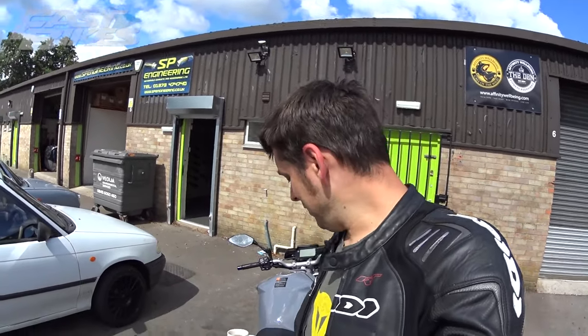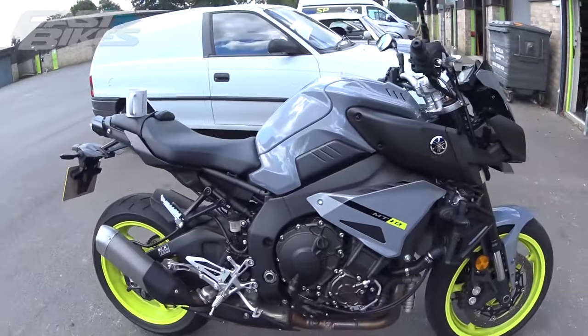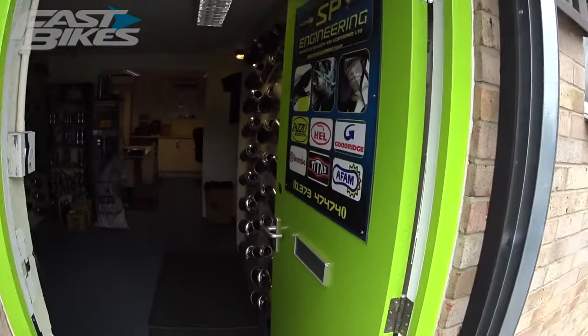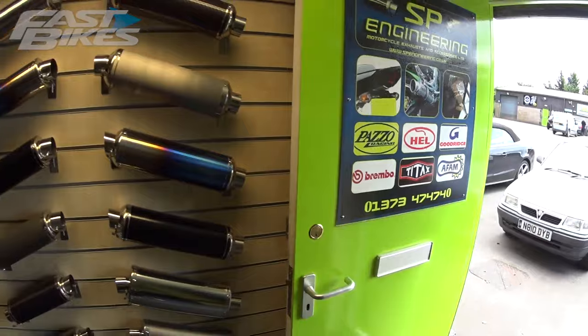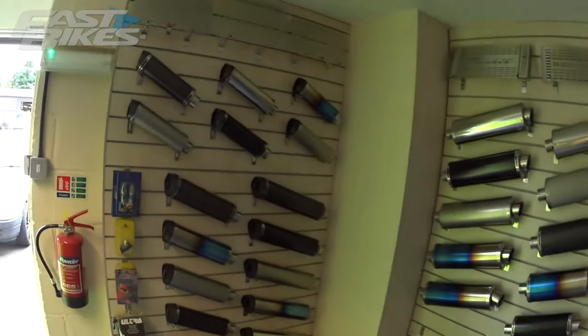This is the first blog on our long-term MT10. First impressions of the bike have been pretty good — it wheelies like an absolute tip and doesn't sound too bad as a standard machine. The main problem I've found is the brakes aren't particularly good. I promised myself I'd put some brake pads in first, but instead I've decided to put an exhaust on it first.